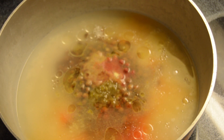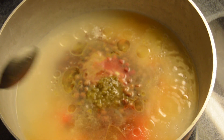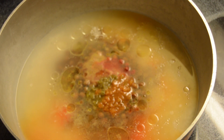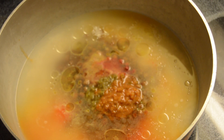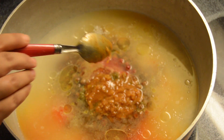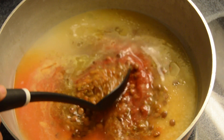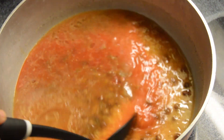We have some more adobo going in here. We have some recaito — you can buy yours store-bought, but these are homemade. I also have some sofrito in here — I add both into my rice. I know some people only do sofrito, but I add both. I don't have a recipe on this homemade sofrito or recaito, but I will eventually make a video for it.